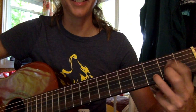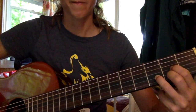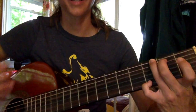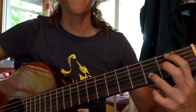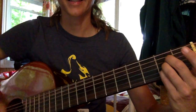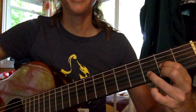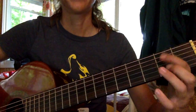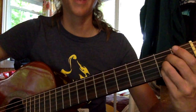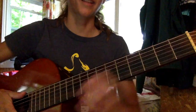Practice going from your D to your B minor. Let's try it from the beginning: G, G slap, D, B minor, slap, B, then go to your A, slap, D, A slap, D, G slap, D, B minor slap, D, A slap, D, A slap. And it keeps going like that through the whole song.